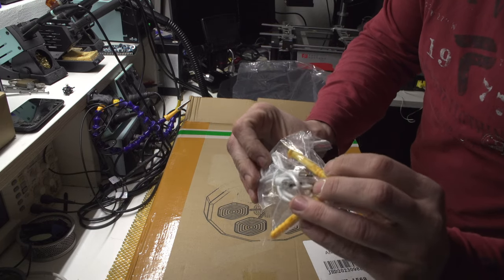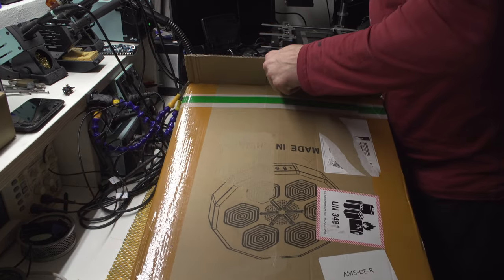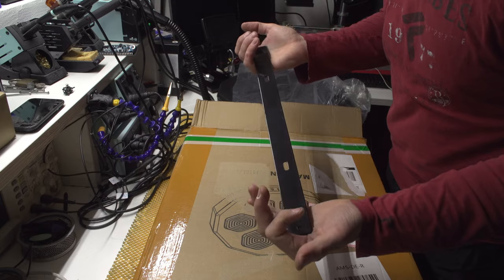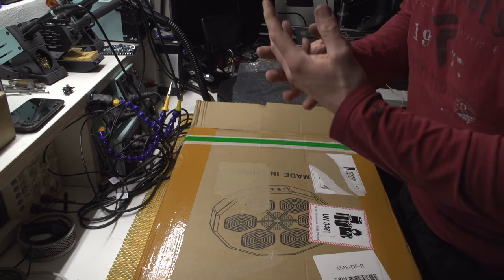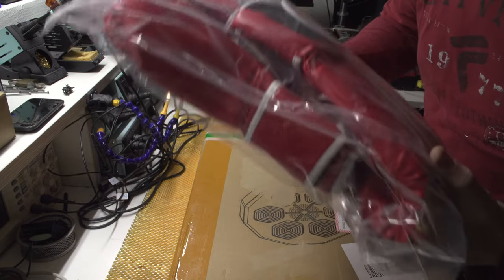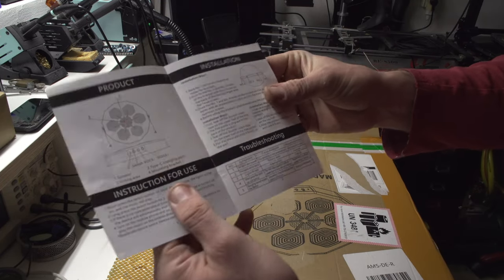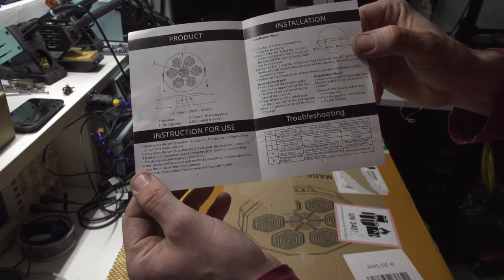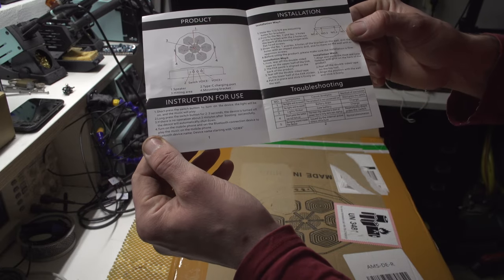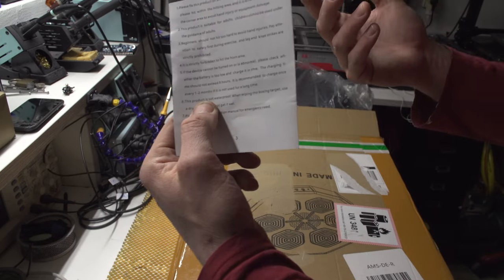It comes with two screws, some mounts, and a USB-C cable, which is kind of cool — though the cable is short. This is basically a fake version of the full product. There's also a mount, and gloves for hitting, which are super light. There's a manual included with some troubleshooting info.